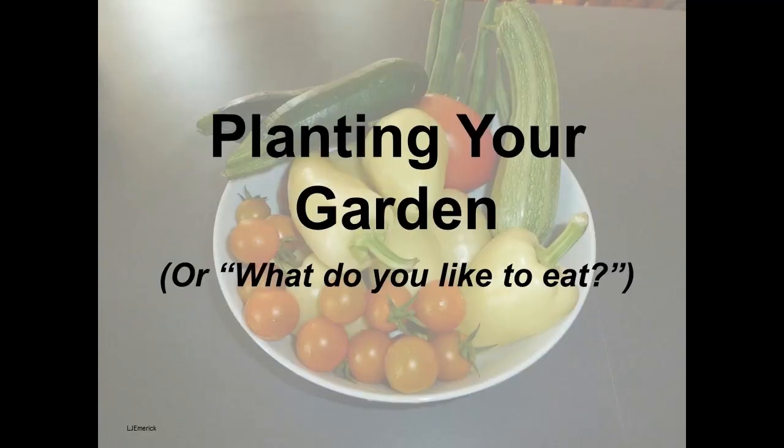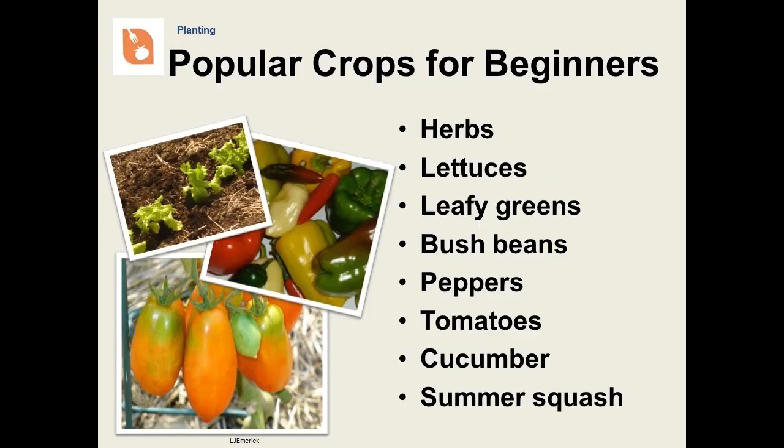We've gotten through the second P, preparing the soil. Now we will begin talking about planting — this is the fun part. Here are some popular crops. What's best for you may be determined by what you like to eat, what is easiest to grow, what is more expensive to buy, and the difference in quality. Some things just taste a lot better when they are fresh from the garden.